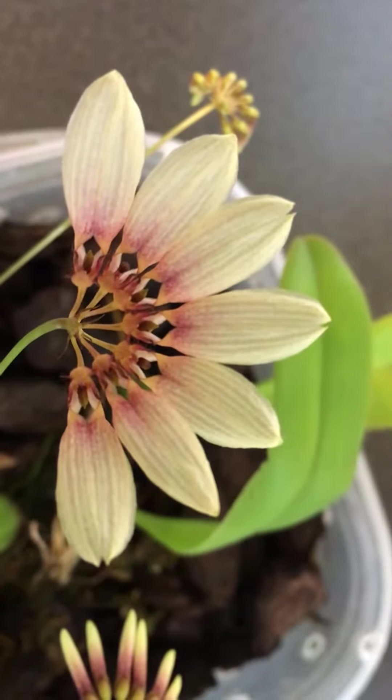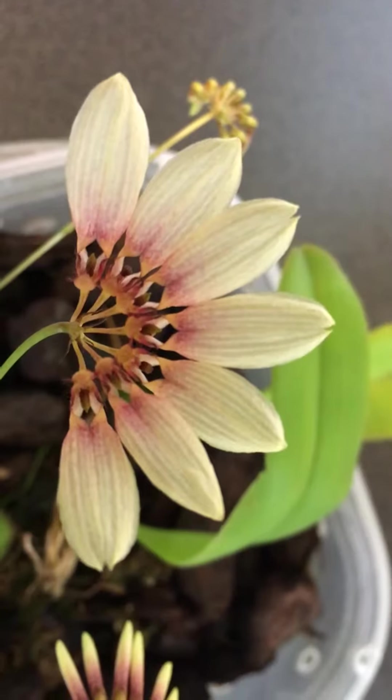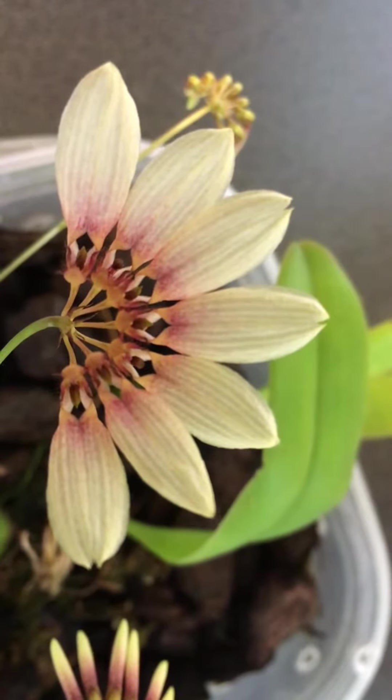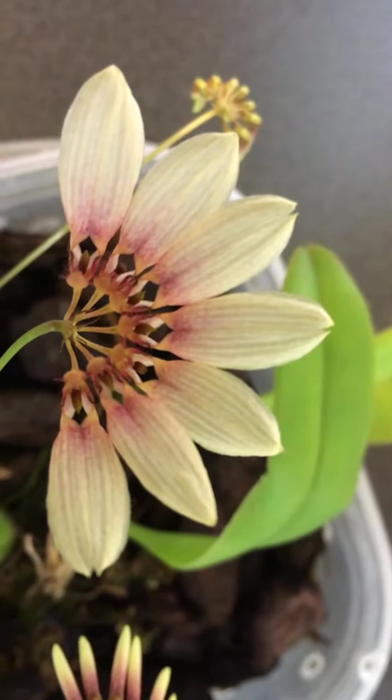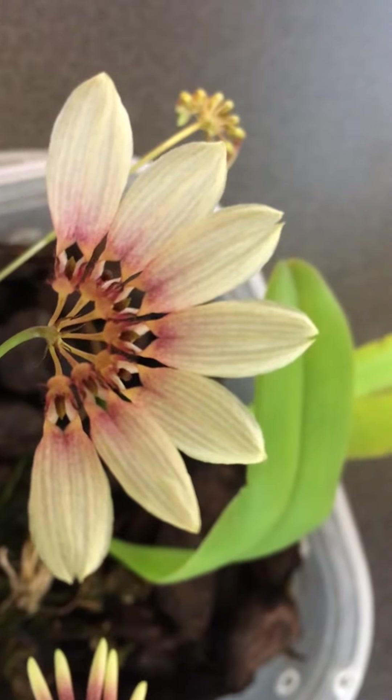Hello, this is Bulbophyllum Daisy Chain. This orchid is a very unique orchid in that the flower is in a fan shape, and this bloom that I have right now has been blooming for four days.